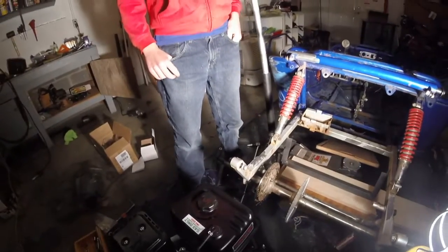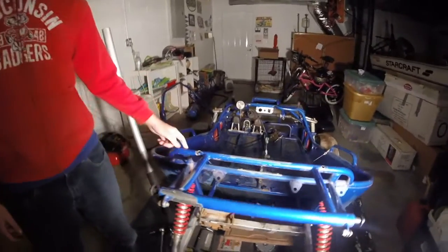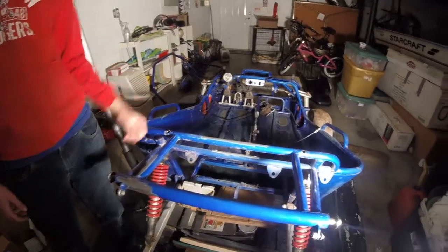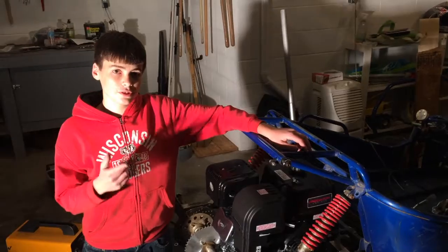Another thing I've done is sanded down the frame to get some of the rust off and prepare it for paint. But that's going to be after I get this thing driving.